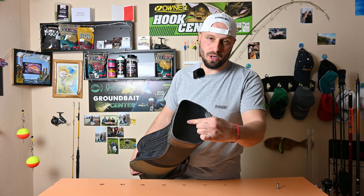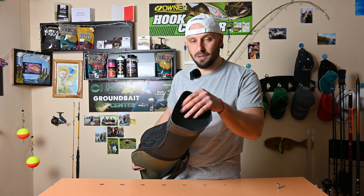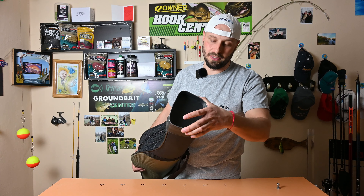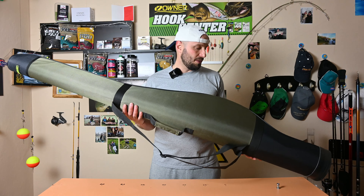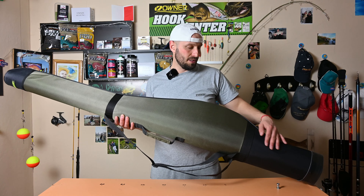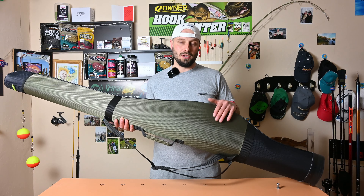So that is not a problem. This case will protect all the contents well. The design is very practical, and the materials used meet all the needs and desires of our fishing equipment.